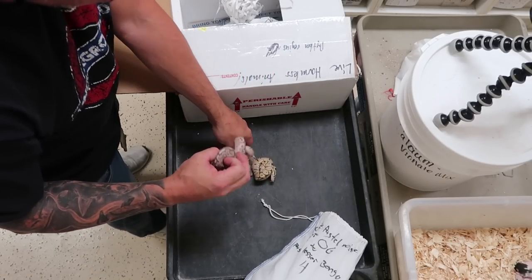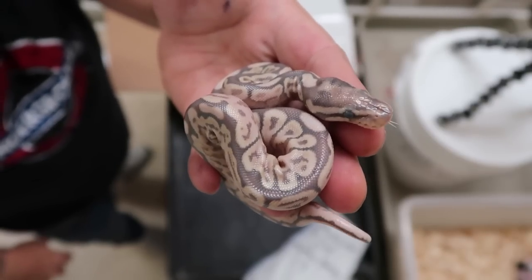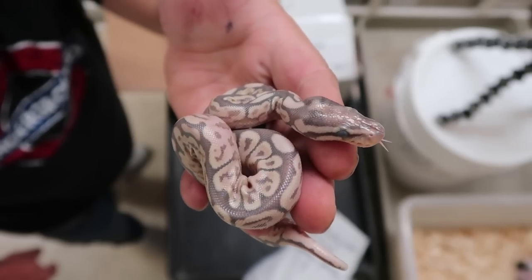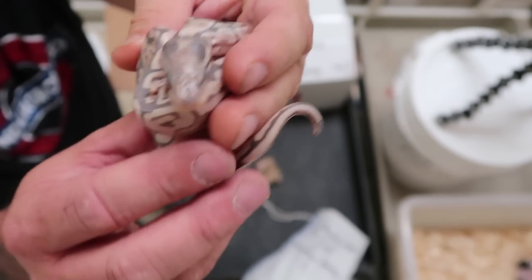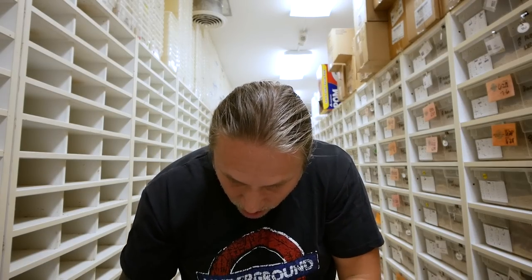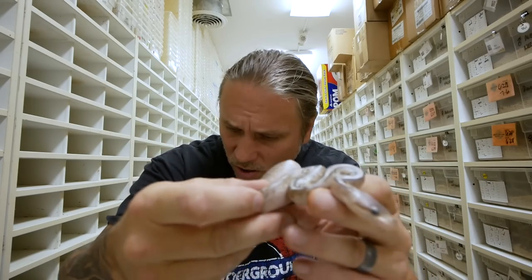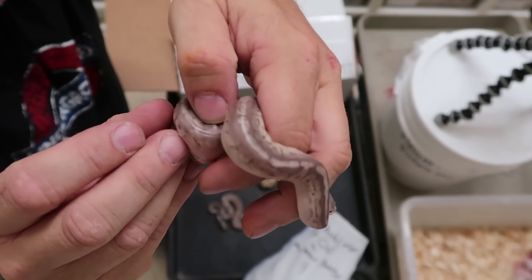Woo hoo hoo hoo! That is one gorgeous little baby right there. Oh my gosh, take a look at that thing. I'm not even sure what that is — that is definitely a bongo that's a Mojave. I think it's a Black Pastel, and then it's obviously Het for Orange Ghost. Look at that thing. Can you believe how amazing that is? That thing is crazy.